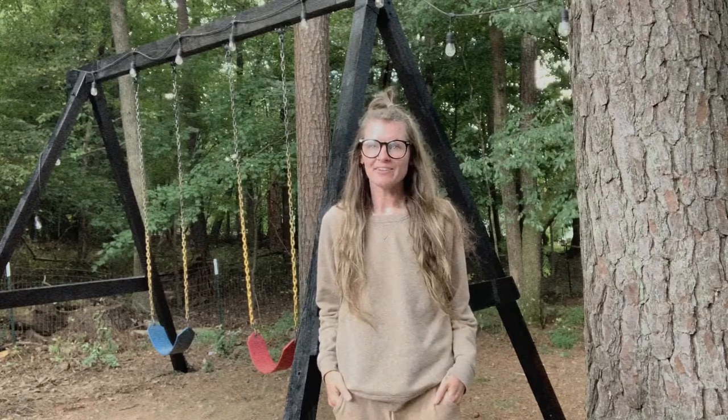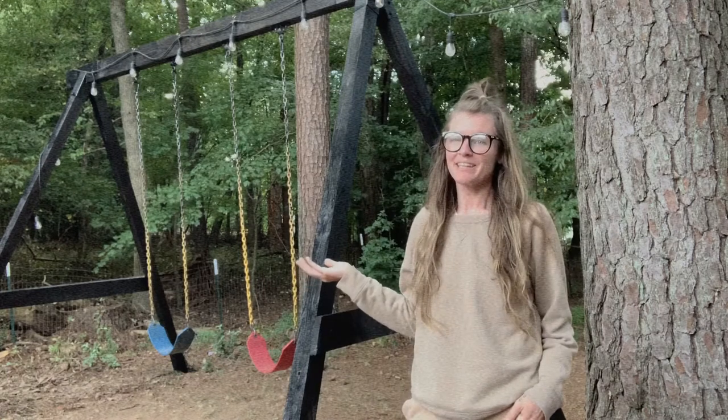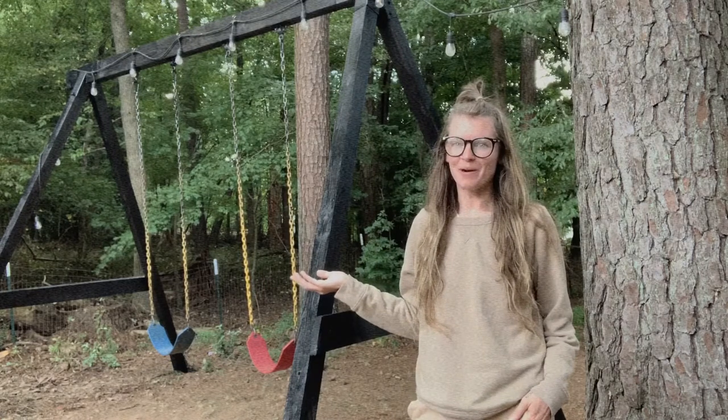Hey guys, welcome back to our channel! Today we are going to be showing you how we built this simple and easy DIY swing set.